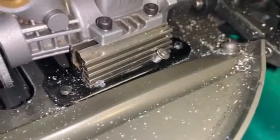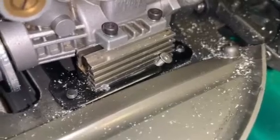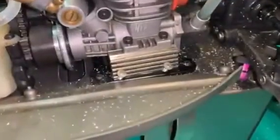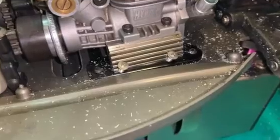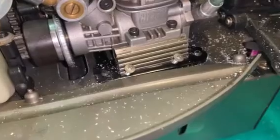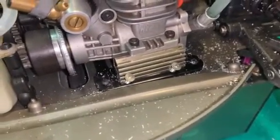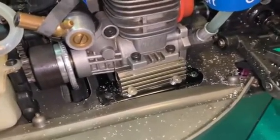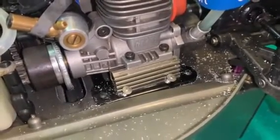I don't actually own a tap and die kit, so I've just worked the screw in and out repeatedly to thread it — and it's in. It's going to stop the motor mount moving. Both screws are in. The left one I've already stripped, which is okay — I have no intention of removing it. As far as I'm concerned, those screws can stay with the black piece of aluminium forever, and that should take care of the sliding motor mount issue.